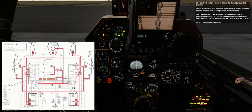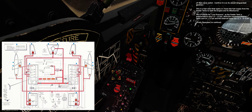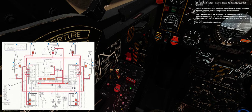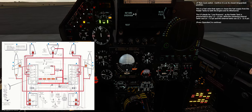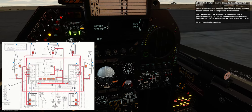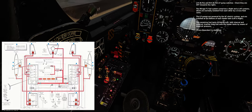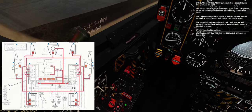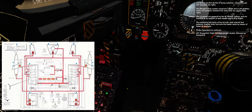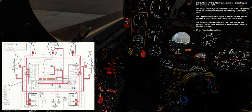LP main cock switch — confirm it is on its closed, unguarded position. This is a fuel valve that opens or closes the fuel supply from the feeder tanks to both the engine and its afterburner. LP stands for low pressure, as the feeder tank is pressurized to only 1.3 to 1.9 psi, while remaining internal tanks use 6.4 to 7.0 psi and external tanks use 12.3 to 12.9 psi. Left and right LP pump switches — check they are off. The Mirage F1 fuel system comprises right and left systems, normally isolated by a cross-feed valve. The LP pumps are powered by the AC electric system and are installed at the bottom of each feeder tank. The remaining fuel tanks transfer their fuel onto the feeder tanks by means of bleed air pressure.